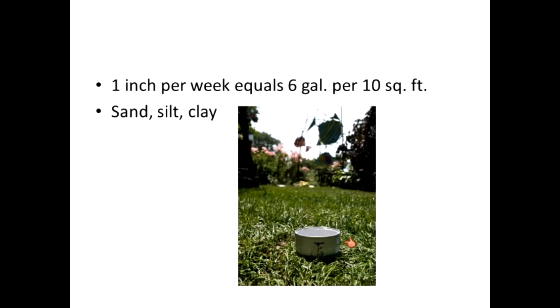Sandy soil requires more water, but it needs to have that water in several waterings per week rather than one long watering session. Clay, on the other hand, needs one long watering session and then don't water again for another week. Sandy soil doesn't hold water for very long, so it runs through much more quickly and the plants don't get the benefit of it — that's why you have to water more often.